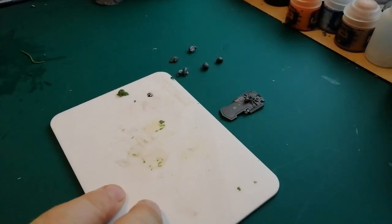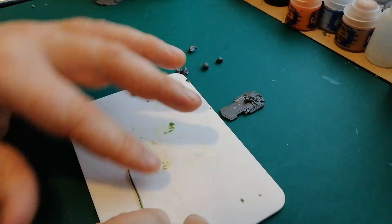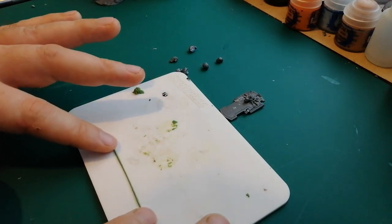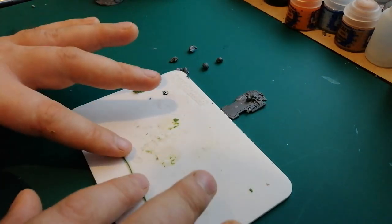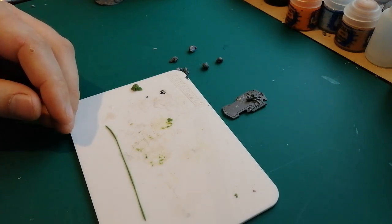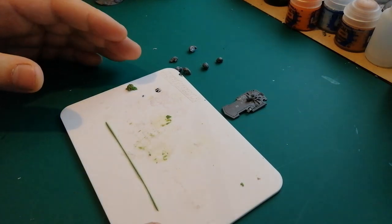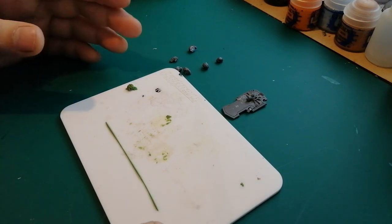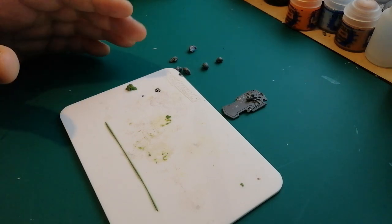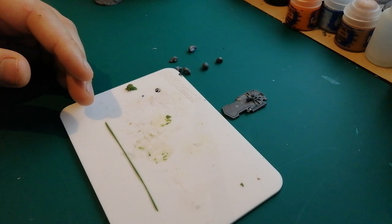I've got my trusty little green stuff board here with a bit of water. You want to get a little bit of green stuff and roll it out, keeping your fingers nice and wet, getting it quite thin. If you guys are really into green stuffing space wolves, there's someone I recently found on Instagram called Valbjorn. He does loads of awesome space wolf kit bashes - I know he's got a YouTube channel with a couple of videos out now as well. If you want to see this kind of stuff, he has a lot of videos on that.